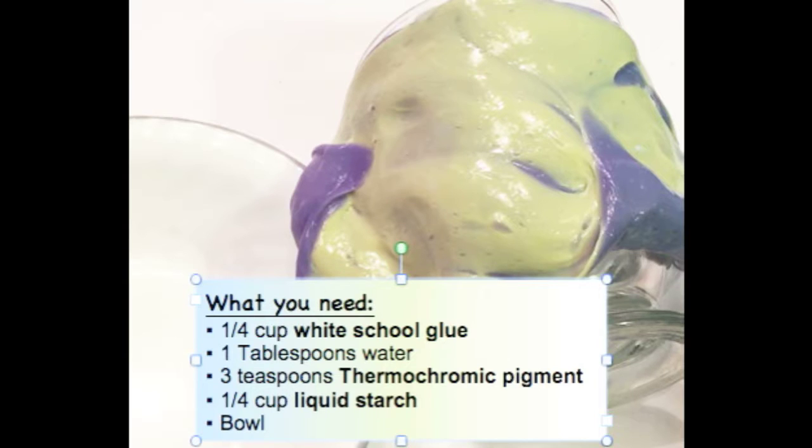What you'll need for this experiment is a quarter cup of white glue, one tablespoon of water, three teaspoons of thermochromic pigment, a quarter cup of liquid starch, and a bowl. In the description, I'll list where you can get these items.